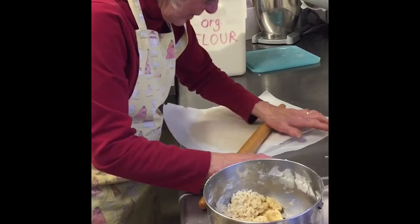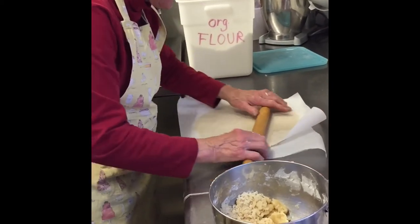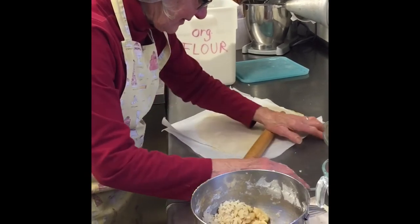You haven't caved in yet though? Well, yeah, if there's some leftover pie crust — oh, but usually Lisa doesn't make it up.